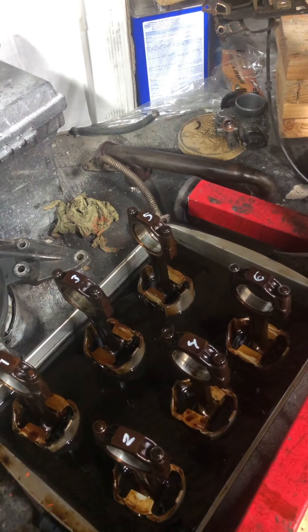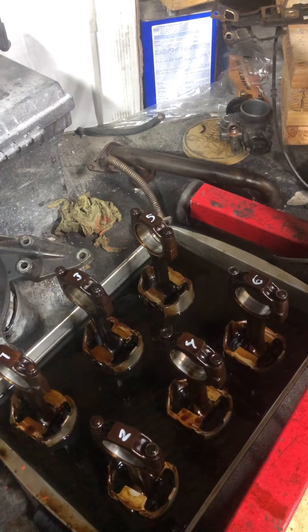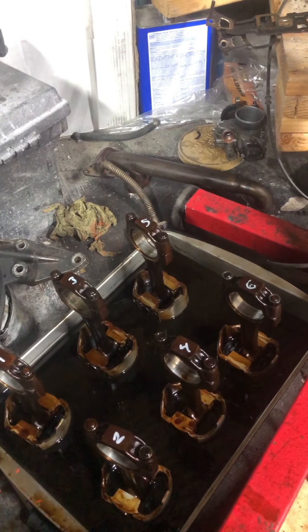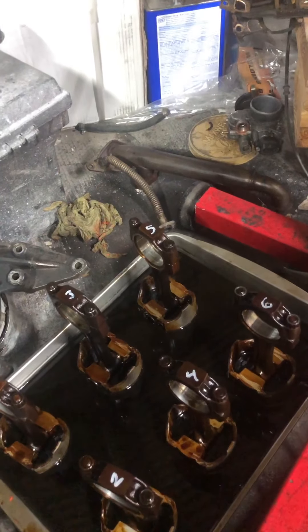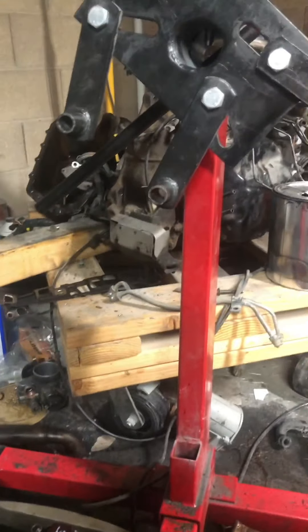I put a different motor in my car because I was doing a manual swap — it was easier just leaving the motor hitched to the manual trans. But I'm having issues with that motor, so I decided to go back to my stock motor and tear it down. The block is over at the machine shop right now.